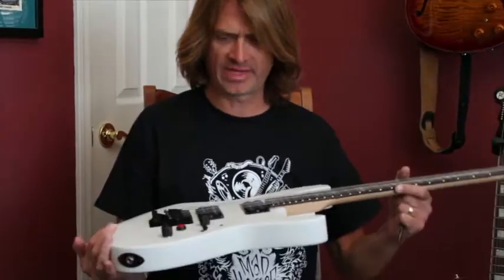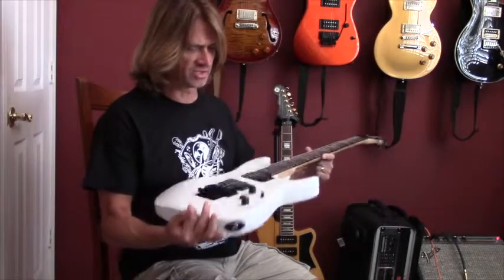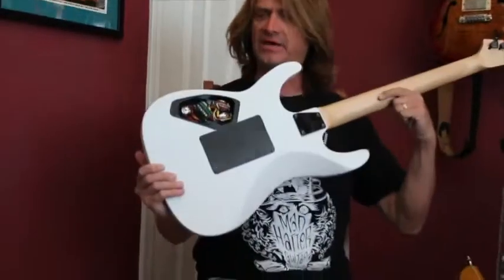Hi, it's Electric Ed, Mad Hatter Guitar Products. How are you doing today? What we have here is an ESP-LTD — great guitar coming from Asia — a new set of DiMarzio pickups, and the Mad Hatter saw system.